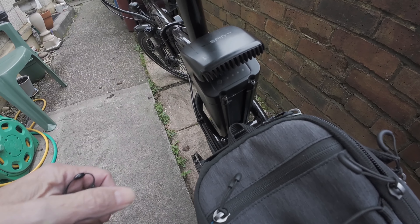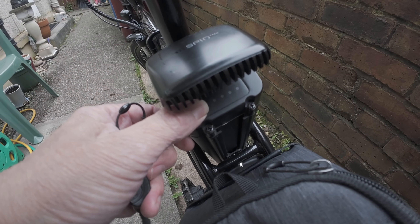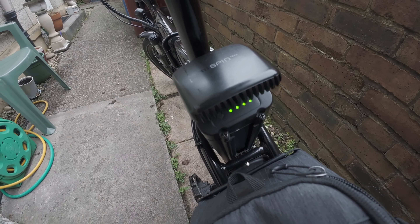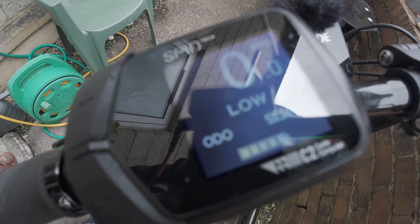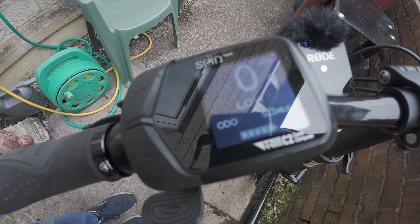Folks, before you start the bike up, there's a couple of things you've got to do. One is to switch the battery on, and the other one — we've got a little fob here — you've got to swipe the fob. And that's the bike ready to roll now. So we'll get on our way.